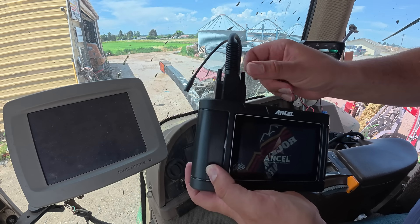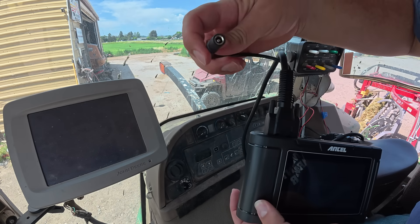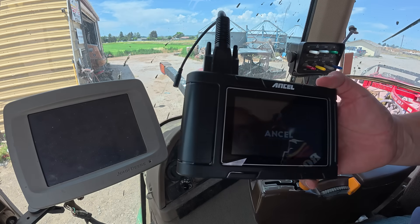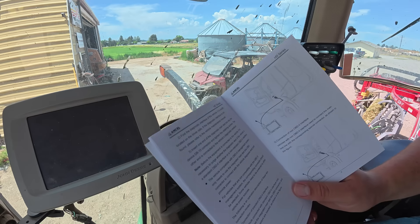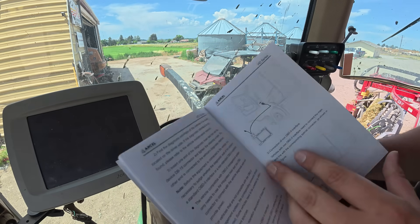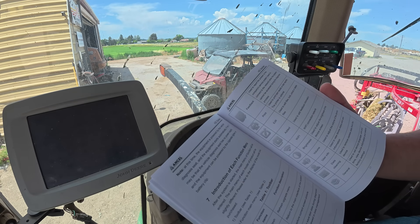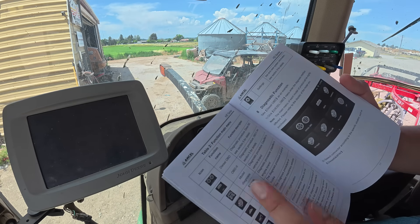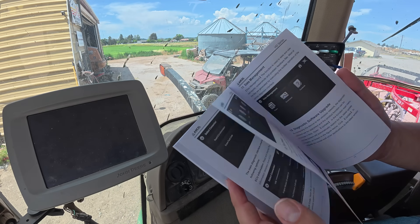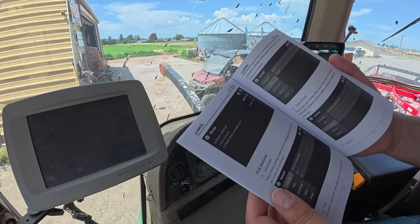It's already powering up. It does have this port here for an external power source if you don't have power to your engine. Now I'm looking through the manual — it shows it plugged into different semi trucks, all different styles of plugs, and shows you what all the different things are that it can do and all the different functions. It gives you a nice comprehensive manual on how to run and operate this thing.